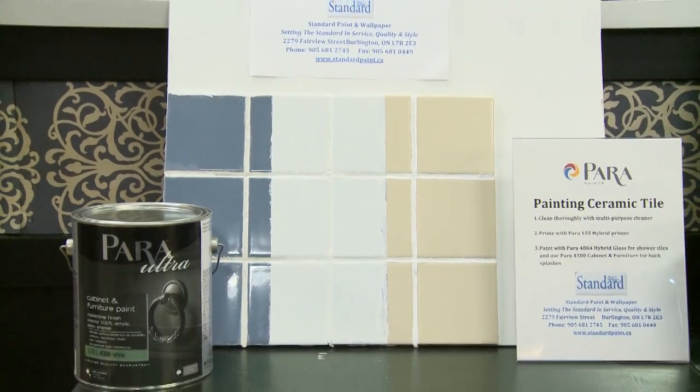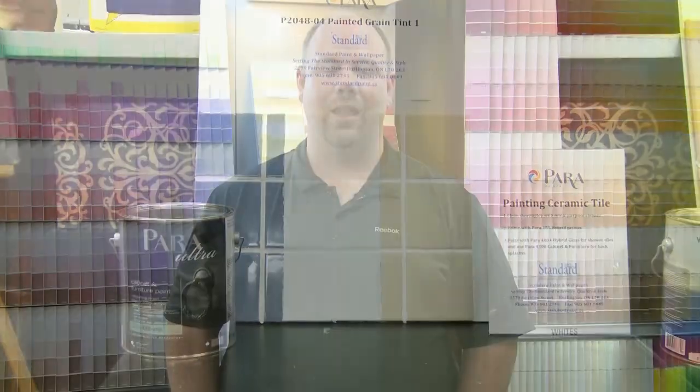You're no longer stuck with the dusty rose tint ceramic tiles that your grandmother loves and adores. If you have any further questions or need more information, come see me, Ken Looker, at Standard Paint and Wallpaper, 2279 Fairview Street, Burlington, Ontario, or visit us online at www.standardpaint.ca.